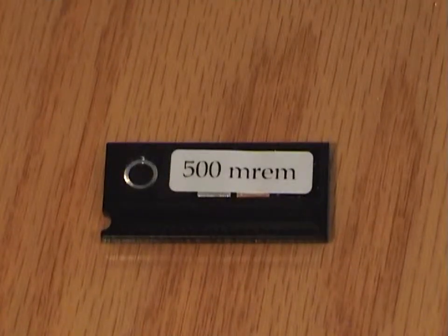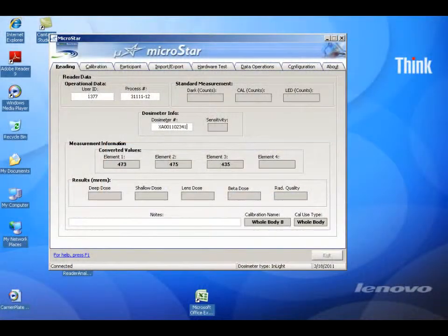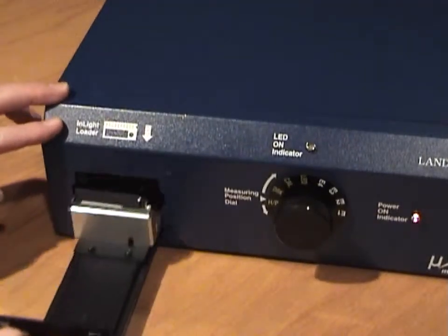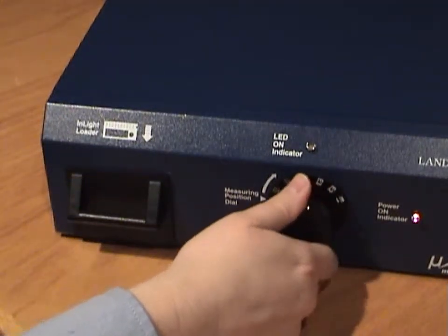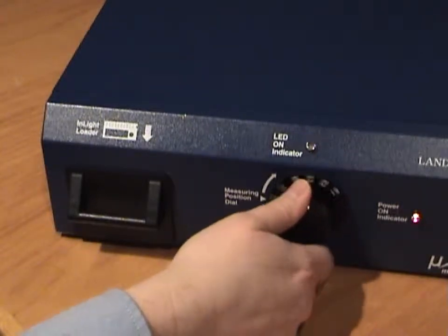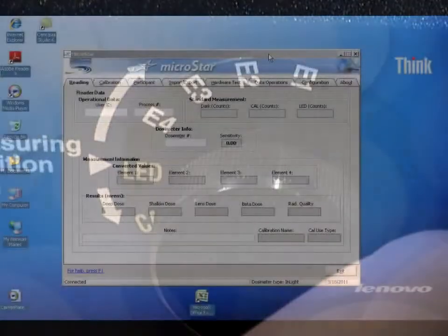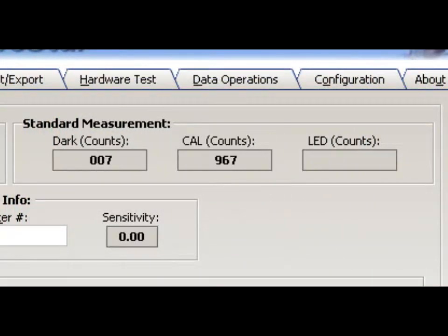Landauer recommends that before reading user dosimeters, you should first read QC dosimeters, which are dosimeters that have been exposed to a known dose, usually 500 mRAM. You should also run the reader's standard measurements. To do this, remove any dosimeter that may be in the drawer nest. Close the drawer, then turn the knob counter-clockwise to the dark position. When the LED indicator turns off, turn the knob to the cal position, then to the LED position. The measurement values will be displayed on the reader software and should be compared to previous measurements to ensure the reader is functioning normally.